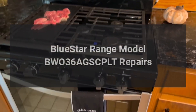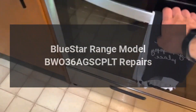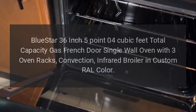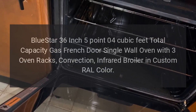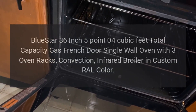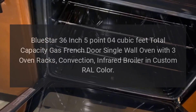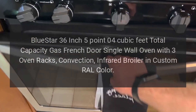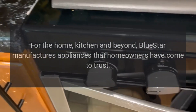BlueStar range model BW036A GSC PLT. BlueStar 36-inch, 5.04 cubic feet total capacity gas French door single wall oven with three oven racks, convection, infrared broiler in custom RAL color. Repairs for the home kitchen and beyond.